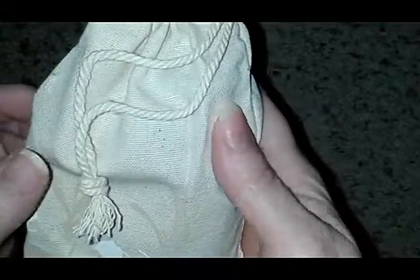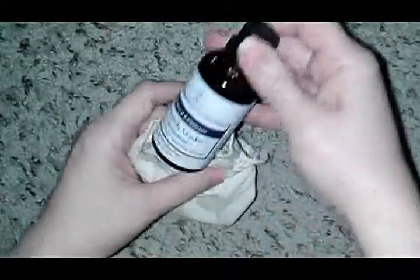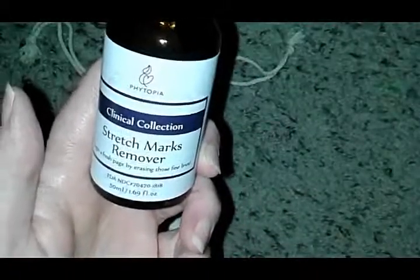Isn't that lovely — what a nice little touch. Okay, look at this bag — it's like a canvas bag with a drawstring. So inside here's the product. What a lovely presentation, isn't it? It says 'Clinical Collection — Photopia Stretch Mark Removal.'